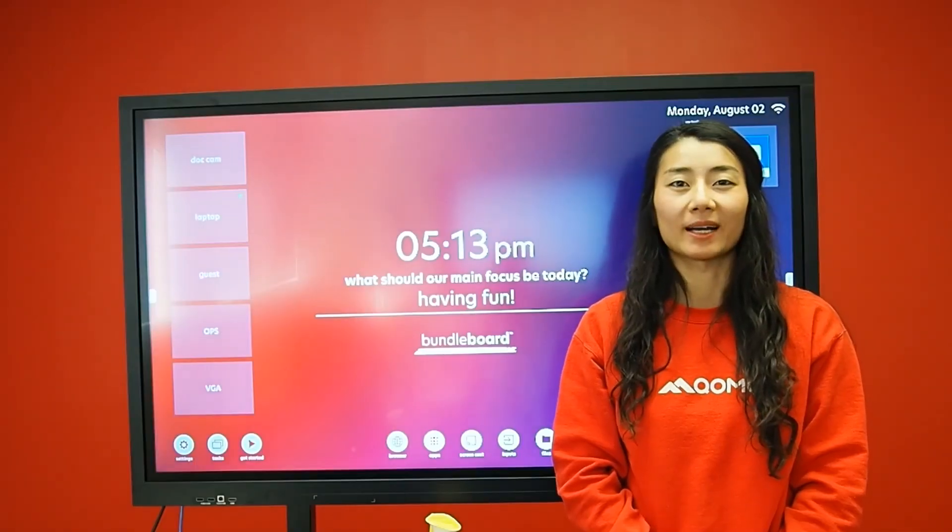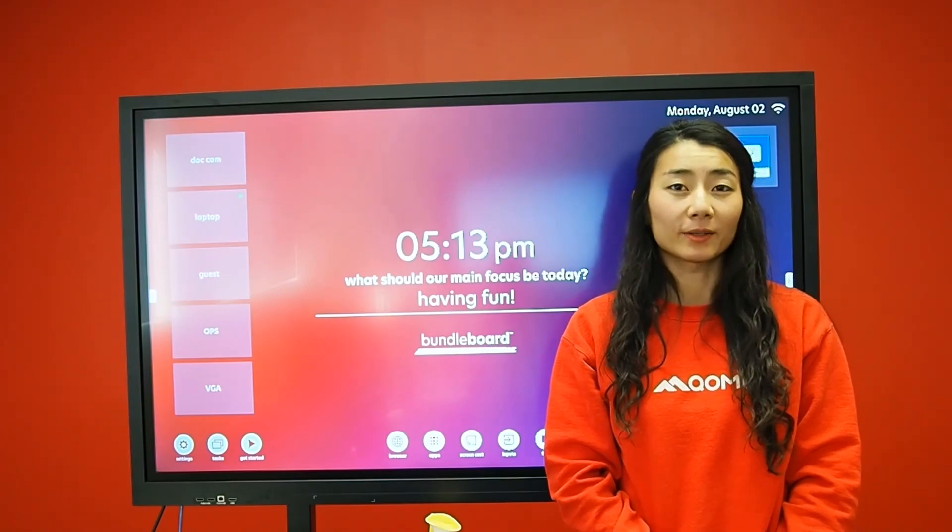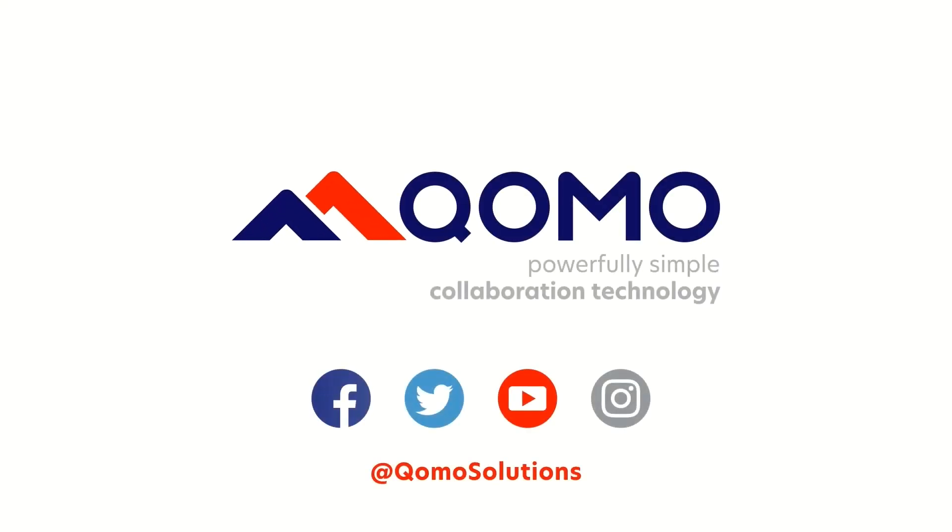That concludes my tutorial on the Bundleboard G-Series. If you have any questions, feel free to visit our website at www.como.com or send us an email at hello@como.com. Have a great day!